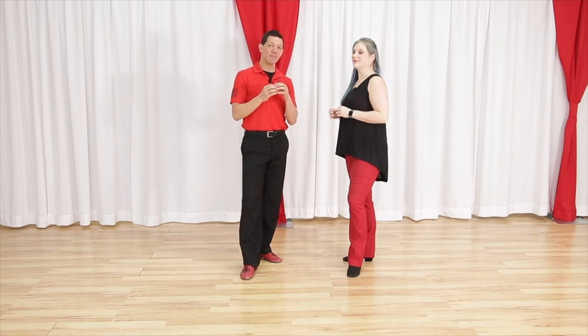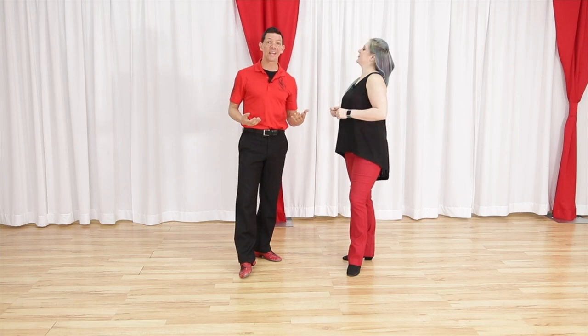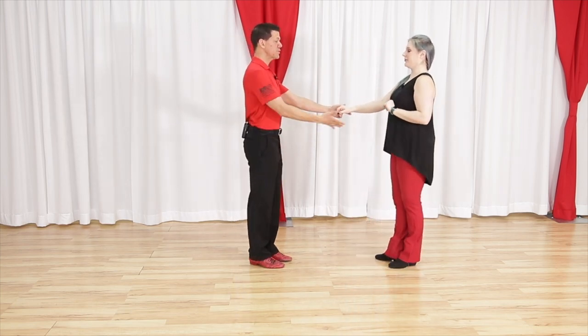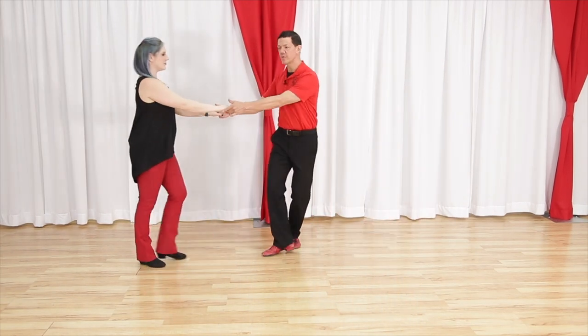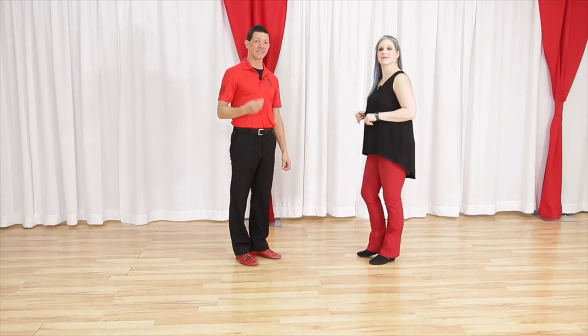If we take the same concept and footwork and change the handhold and spacing a little bit, we get a hustle whip. Whip number two — let's start with two hands. A hustle whip looks like this: one, two, three and four, five, six, seven and eight. The footwork is strikingly similar to the basic whip footwork.